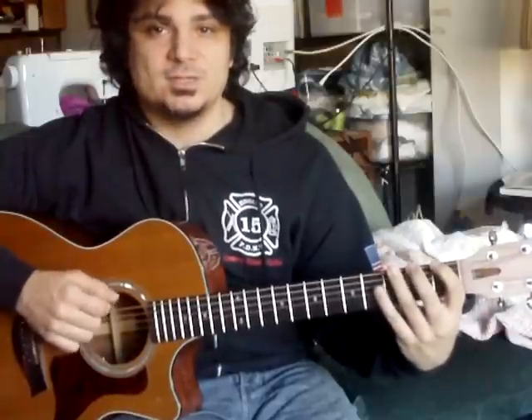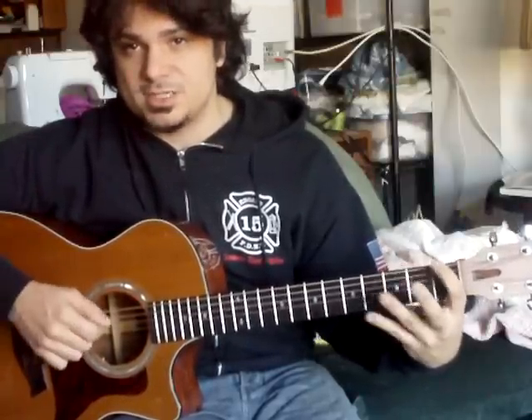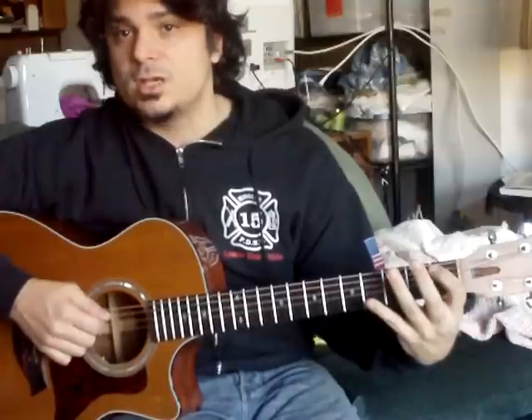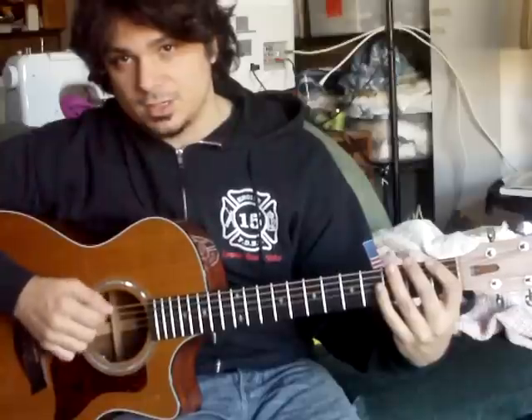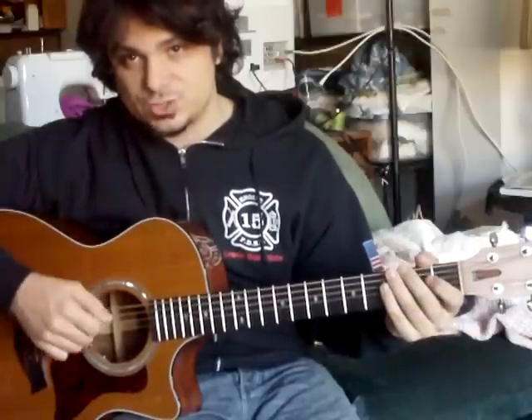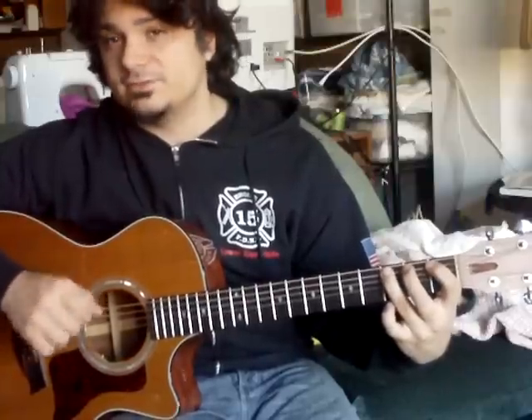This exercise starts like this: one, two, three on the low E string. With your picking hand, you're going down, up, and down. When you move to the next string, since it's alternate picking, you're going to go to the A string on an upstroke — up, down, up. This is called outside picking. When you go from one string to the other on an upstroke like that, you're going outside the string and coming back up again.